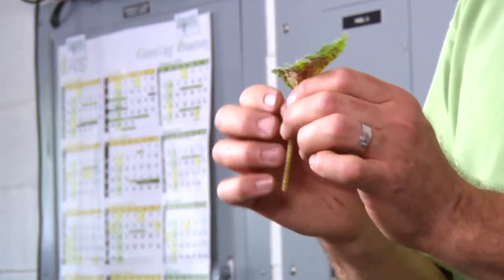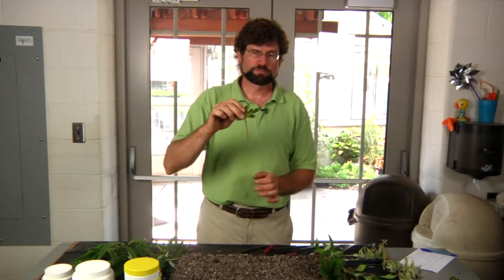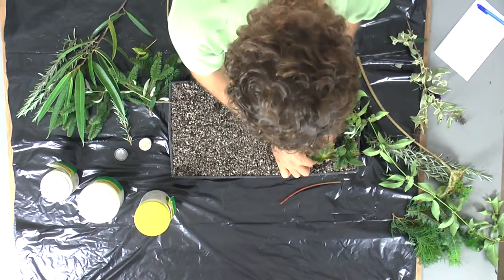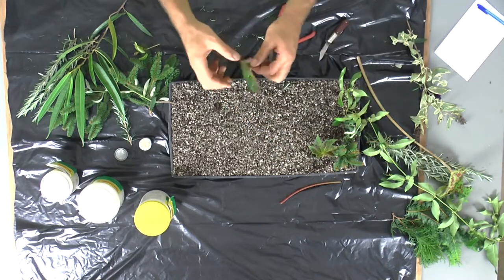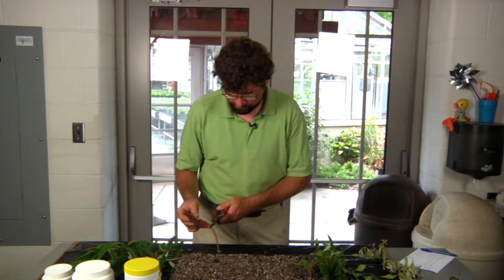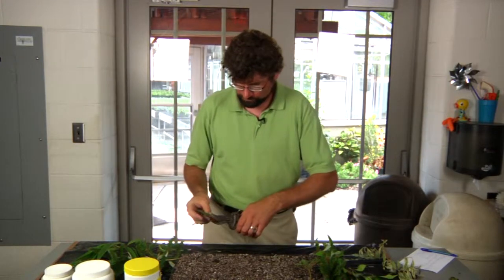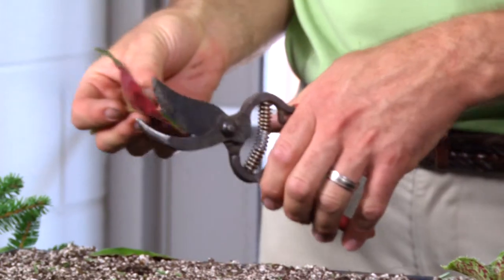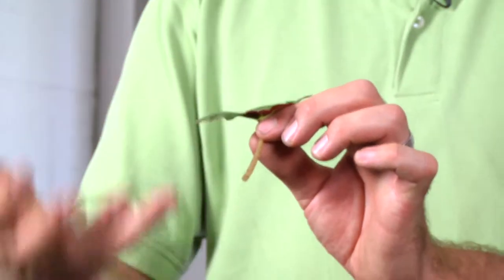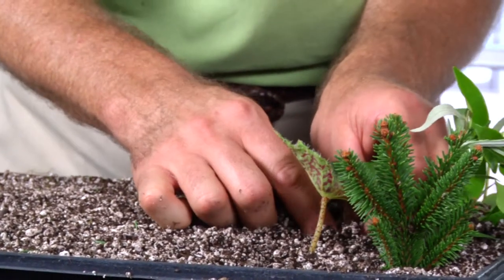We typically don't use a rooting hormone for a really soft petiole like this. We just take this and stick it straight into the soil. You notice that I made a cutting about three to five inches long — you don't want too much material on there. We cut the petiole. This is a lot of leaf surface, so what we have to do is reduce that leaf surface by cutting away some of it, just enough so it can still receive light and produce food to grow, and again we stick it in the soil.